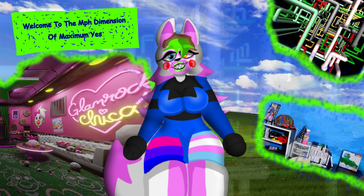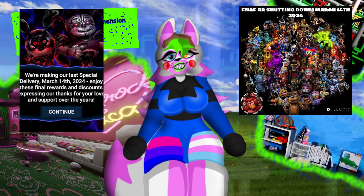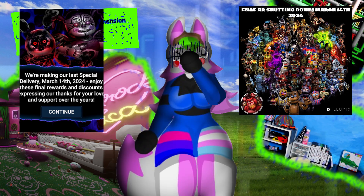Before I start talking about the merch, you read the title — FNAF AR is going away soon. It's going to be shutting down on March 14th, which is St. Patrick's Day. As of right now, it's no longer able to be downloaded. So if you still have it, congratulations. Don't delete it because they're going to be giving away free awards and stuff, which I know doesn't really matter considering the game is going to be shutting down anyway.